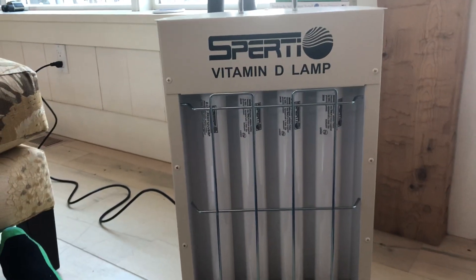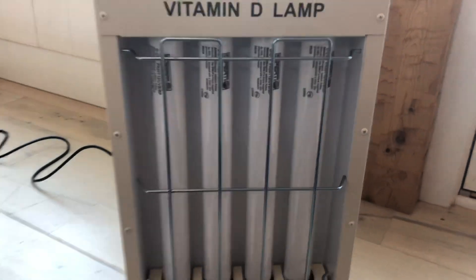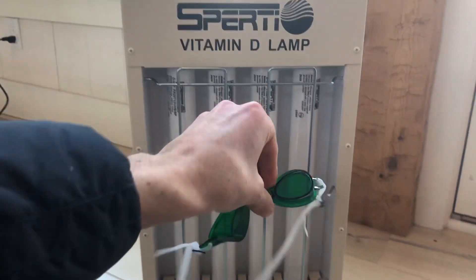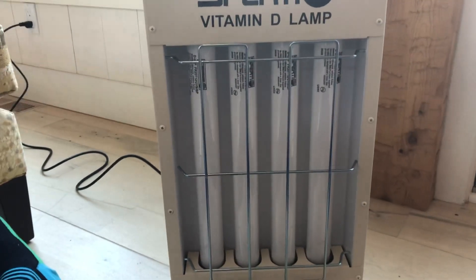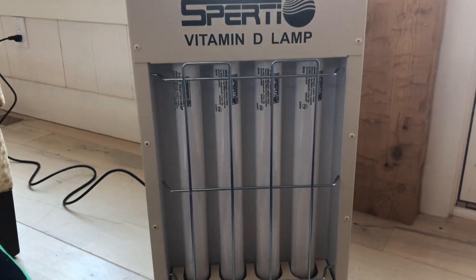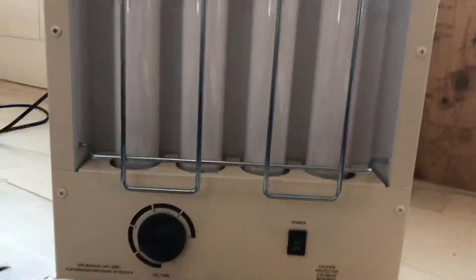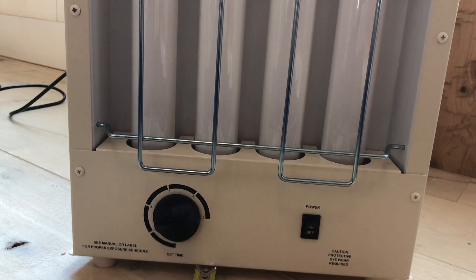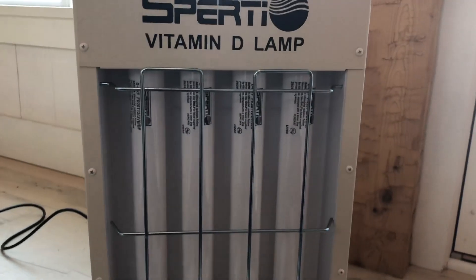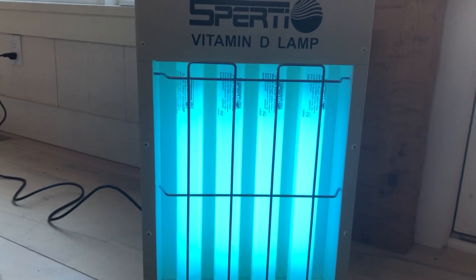How it works is you just set the timer right down there, it starts clicking and you turn the thing on. You make sure you put on your UVB goggles that come with the lamp. So you put on your goggles, and once you've got your goggles on, you turn the lamp on — and then boom, now it's shooting UVB and UVA at me.